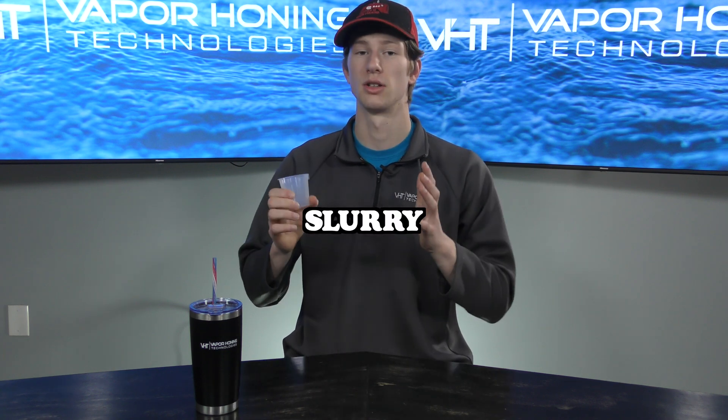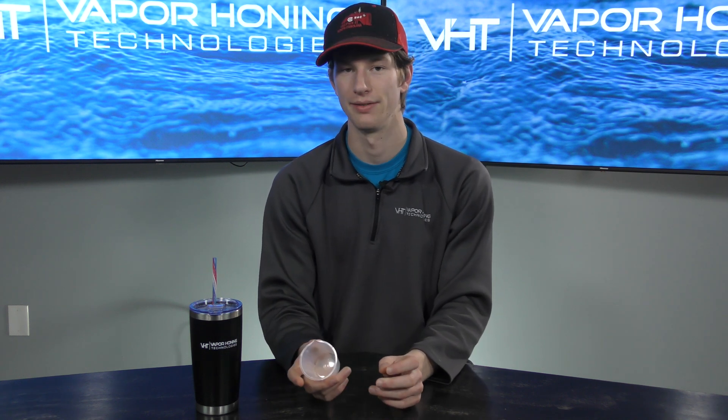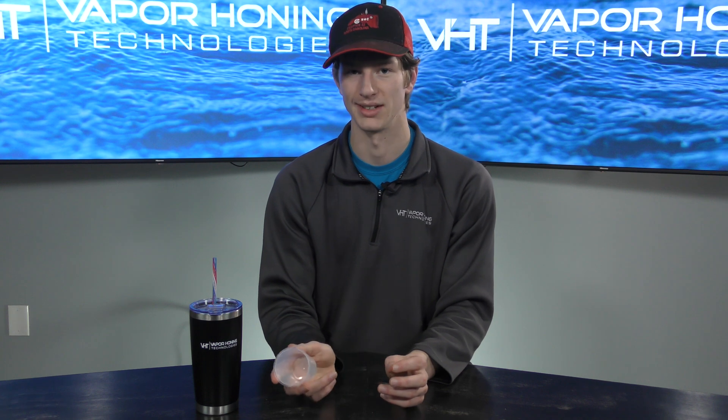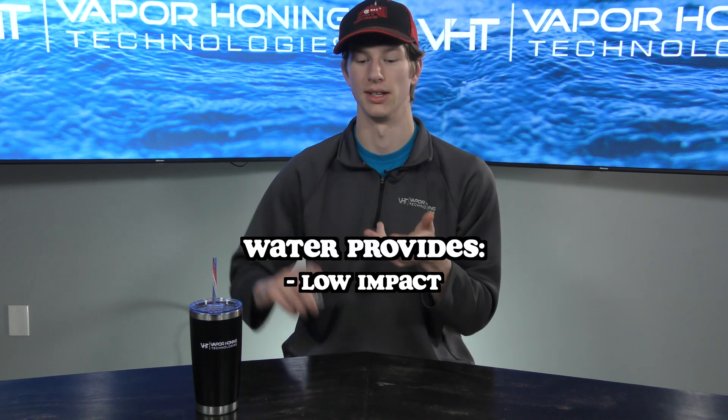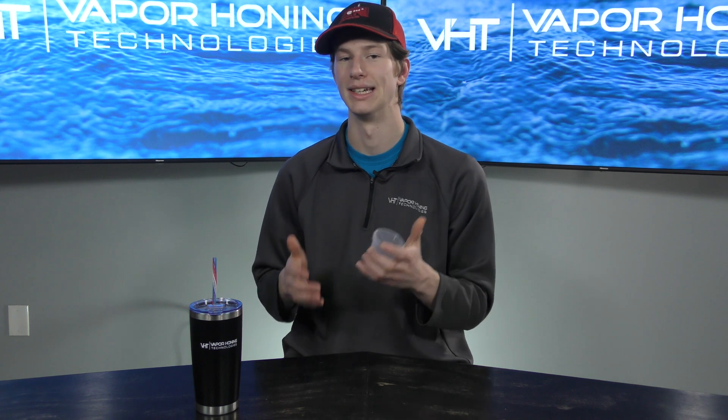If you're familiar with vapor honing, you know that there is a slurry involved. This slurry is a mixture of abrasive and water. The water inside your vapor honing cabinet is actually what provides a lot of the benefits associated with wet blasting — that is the low impact, reduced heat, and reduced dust. There is a concern when it comes to making sure you have the appropriate amount of water and media inside your cabinet.